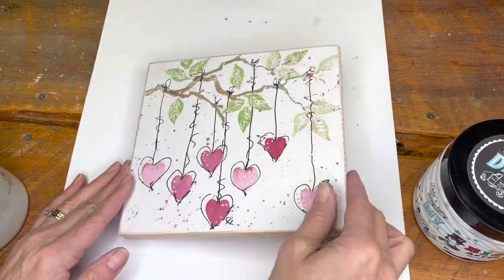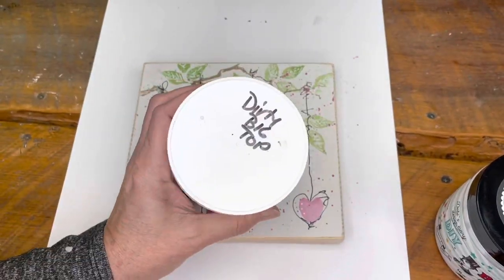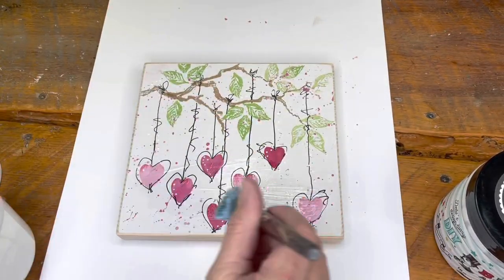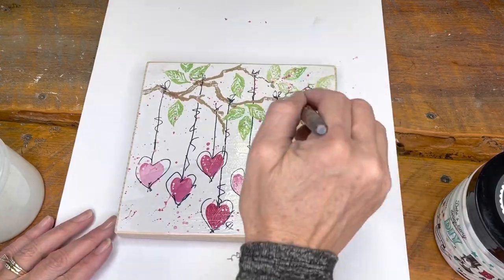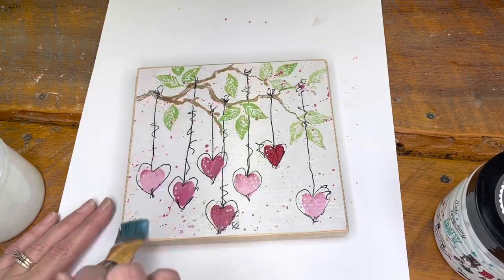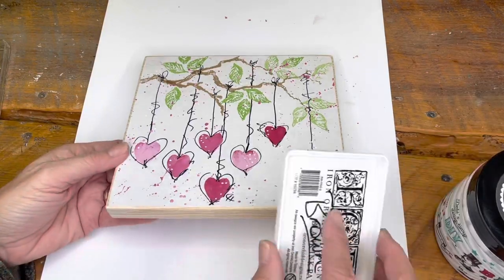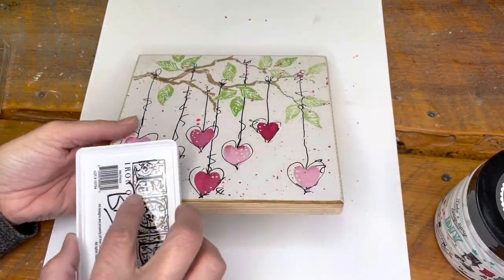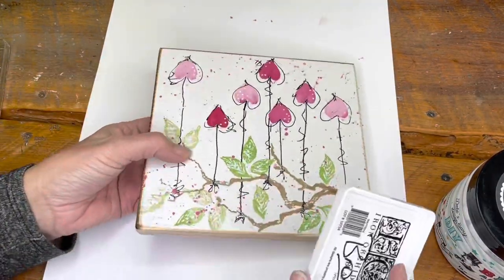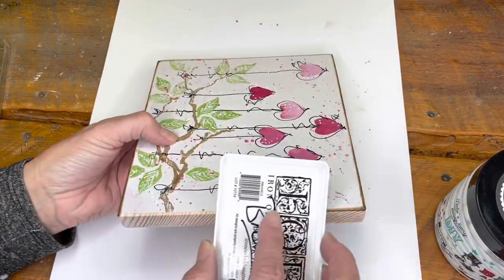Next up I sanded the block — all the edges are nice and sanded. Then I took my DIY Big Top, put it into a separate container so that it does not get contaminated or stinky in big quantities. I went over the entire board with the Big Top. Once that was dry, I went back to that brown ink and went over darkening up those edges — that's another way you can distress a board, with the ink.